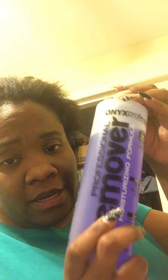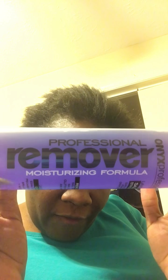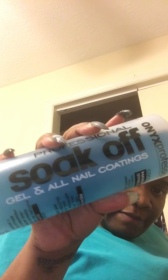I do recommend that if you just have regular fingernail polish, you use this regular remover, because I do use this when I don't get the gel top coat on regular fingernail polish. But I messed around and bought the other one — I spent money that I did not need to spend on it. I might end up just throwing it out.